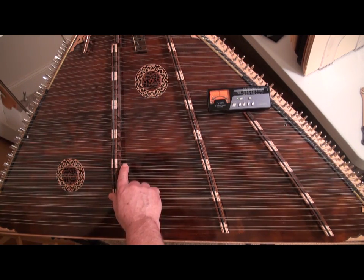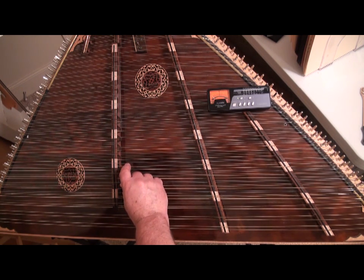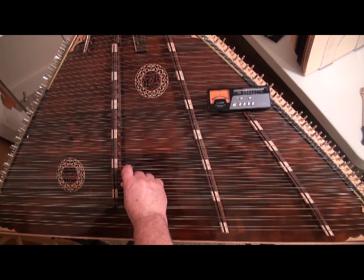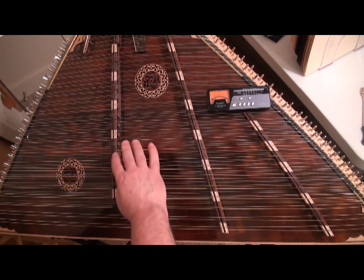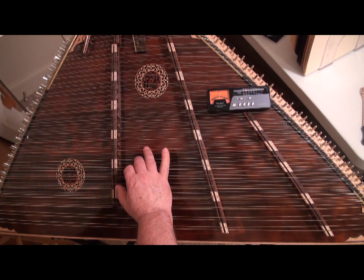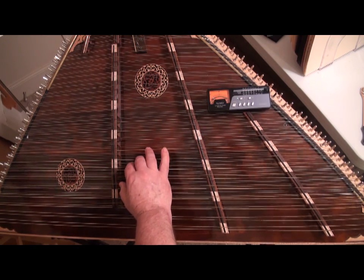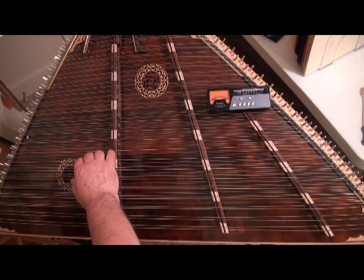The strings on a hammered dulcimer come in pairs, as we've already discussed — they're called courses. Both strings are tuned to the same note, so when you play one string, both strings vibrate even though you didn't strike the top string. I'm going to pluck the bottom string and then deaden it, and you can hear the top string is still playing. So in order to tune that bottom string, I need to deaden the top string. I do that with my fingers in the middle — I just touch the top string with a finger and then pluck the bottom one with my fingernail. I put the tuning wrench on the tuning pin that corresponds to that string and tighten or loosen it. You'll notice it's in tune on the right side and in tune on the left side.